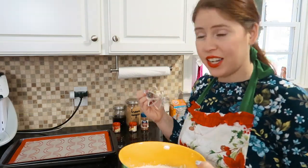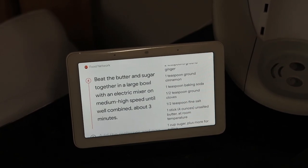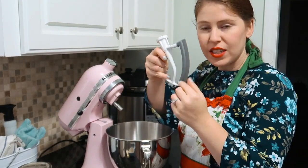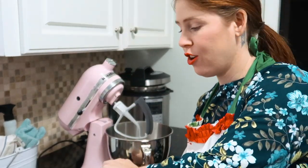Speaking of festive, do you like my apron? That's nice and whisked. Okay Google, what's the next step? Beat the butter and sugar together in a large bowl with an electric mixer on medium-high speed until well combined, about three minutes. I'm going to put the attachment on the mixer and add one cup of sugar and one stick of butter at room temperature. A little messy — that's why I'm wearing an apron.